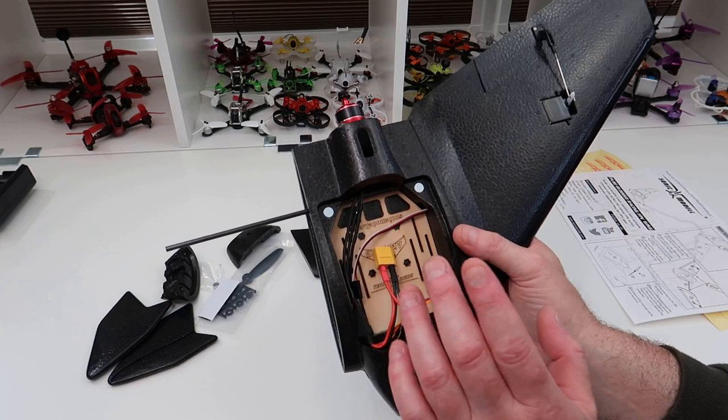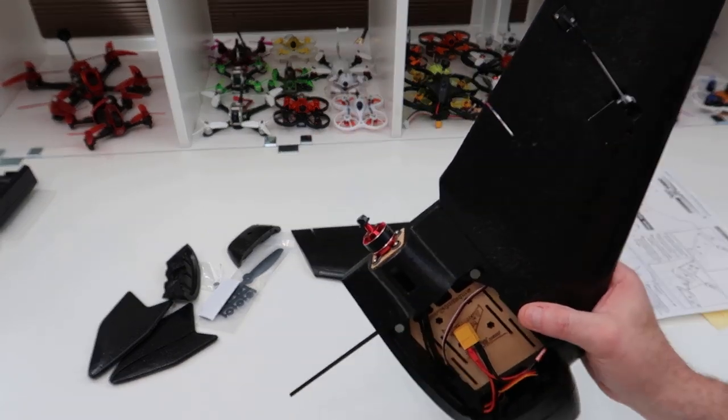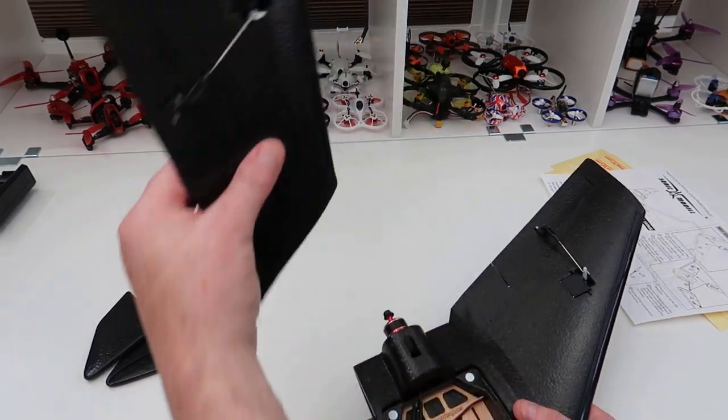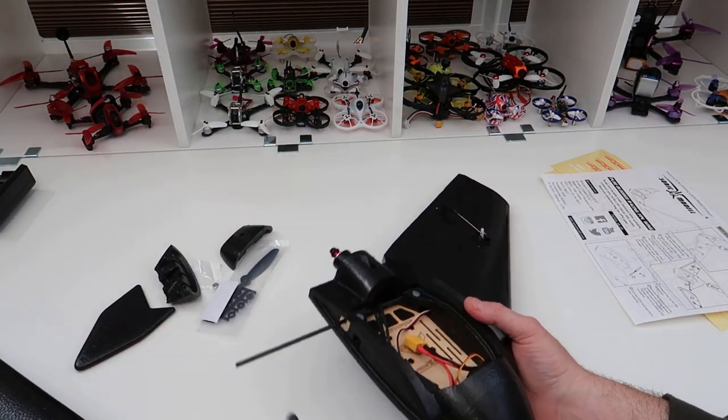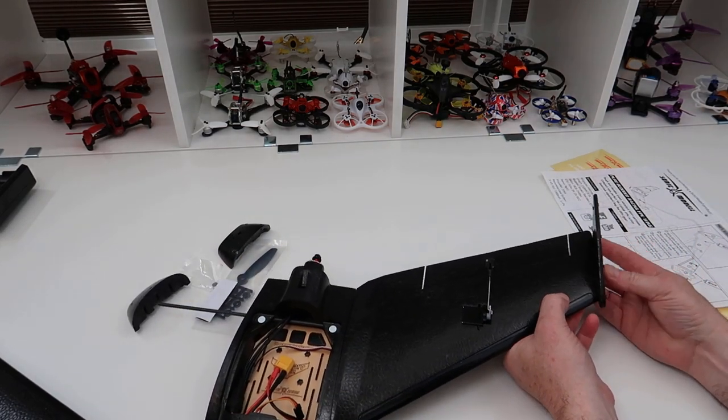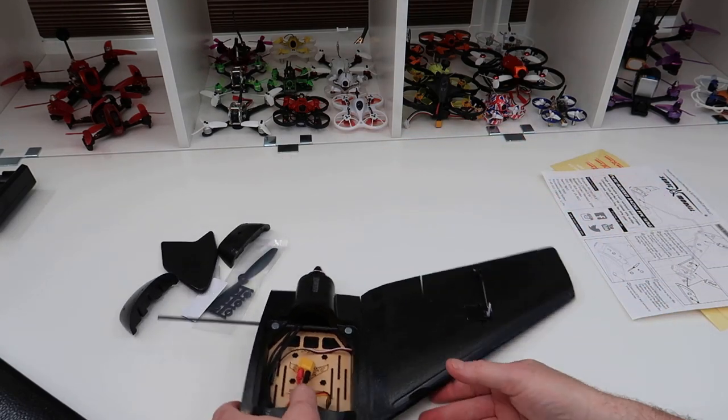The other wing goes on exactly the same way. It comes with pre-installed servos already set up. It also comes with winglets that fit on the end of each wing and glue into place.